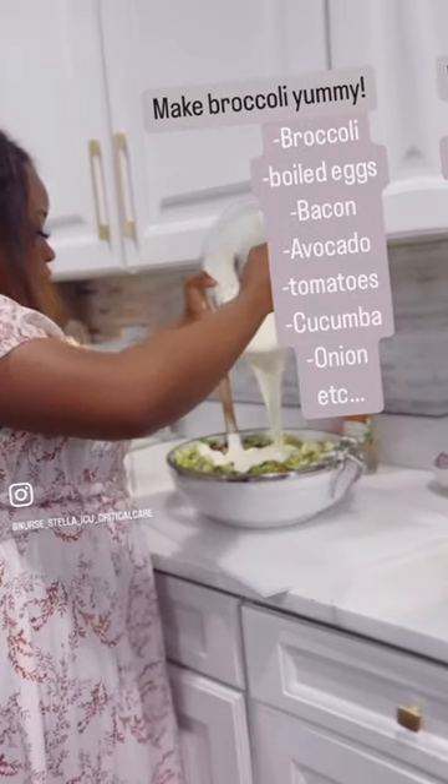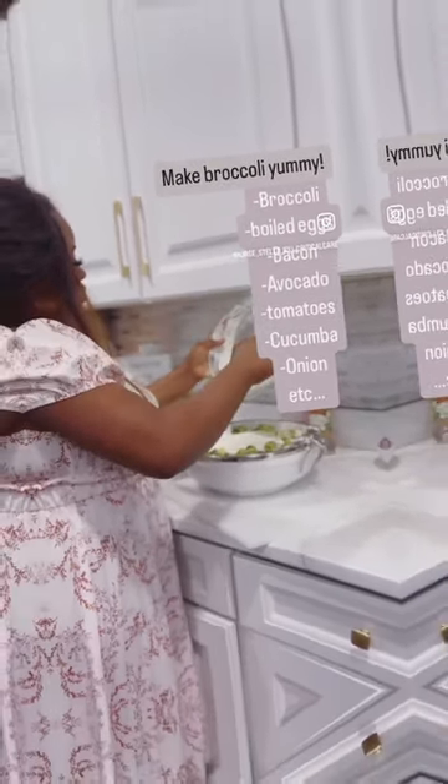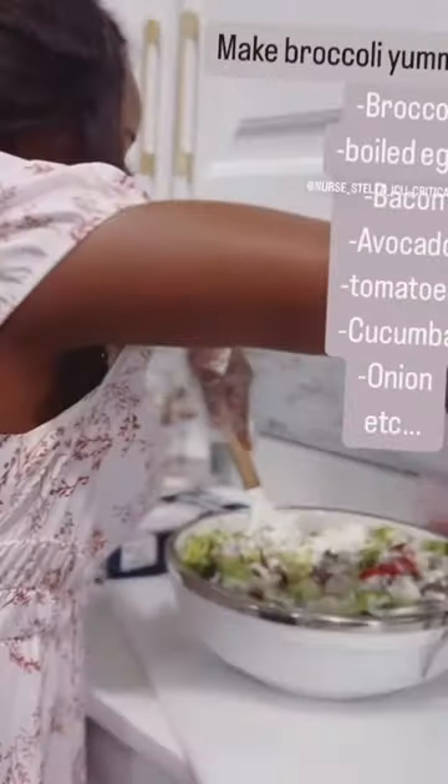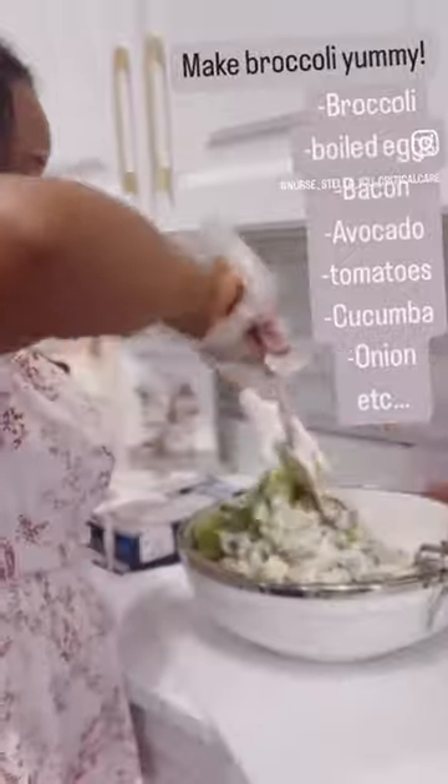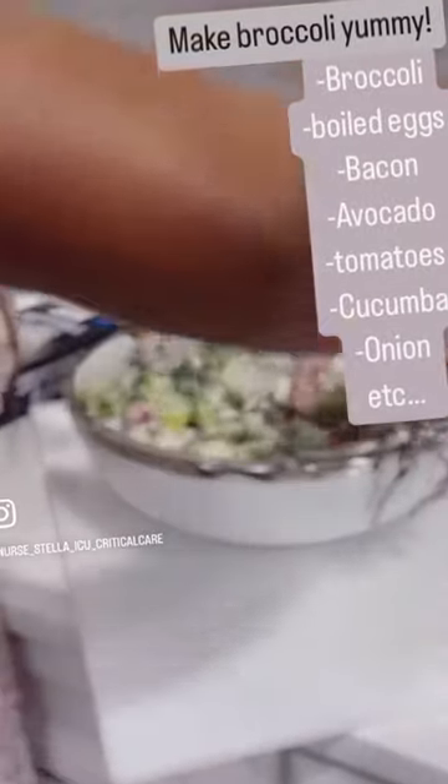And guess what? Everything turned out to be so juicy and so good. So at the end of it, everything came out good. As you can see, it's so colorful guys — like you don't want to miss this. This is so yummy.